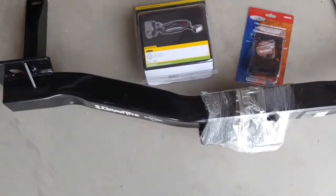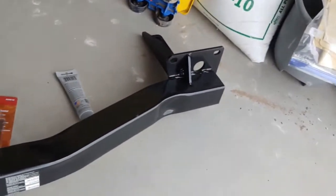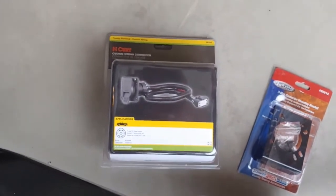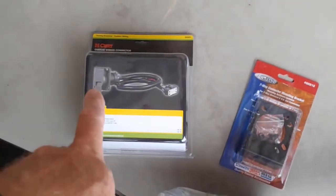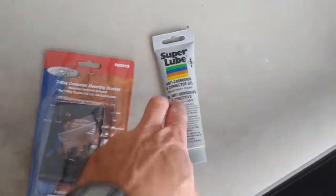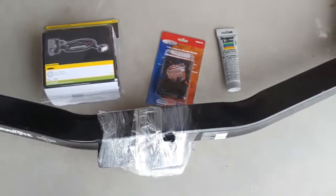To install a 2020 Traverse hitch, first you need a DrawTite hitch, a KURT custom wiring kit for the Traverse, and a mount for the 7-pin wiring. And if you want to be safer, use some dielectric grease on these connections — not necessary, but it helps.